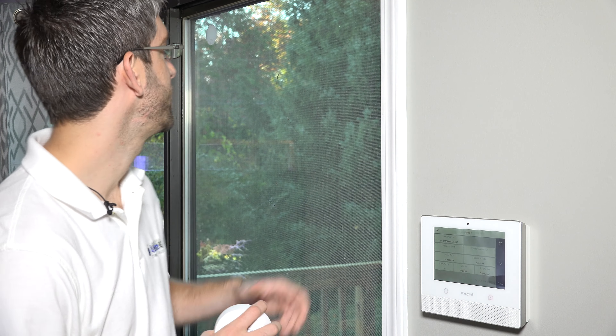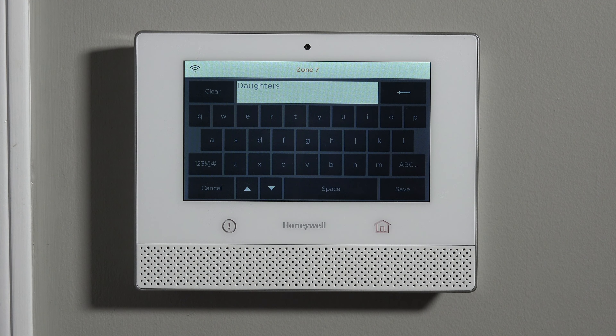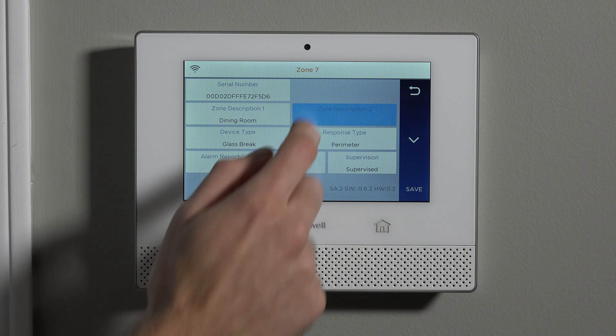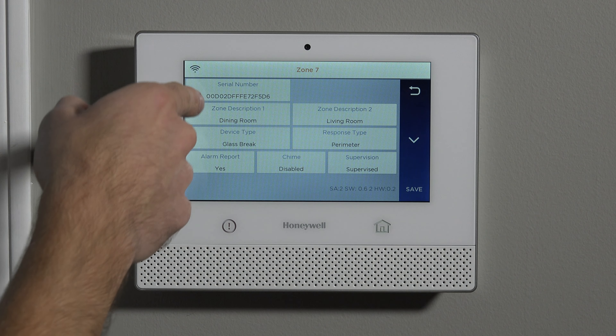We're only going to have one glass break in this installation — it's going to protect this door from being smashed. This is in the dining room and living room, so we're actually going to call it the dining room. If we hit D, we get the first word of the vocabulary for D. If we then hit I, we can jump to the first DI word, which happens to be Dining. Dining Room — and we can go one further clarifying it as a dining room living room. When it has an alarm, it'll say Dining Room, Living Room, Glass Break. When we call police about a break-in, they'll have a better sense of where it occurred — that extra information of where the sensor lives in the house is very critical.